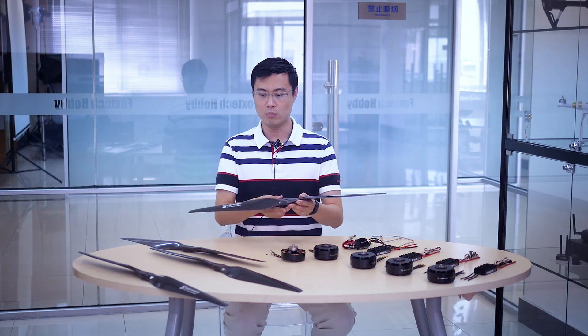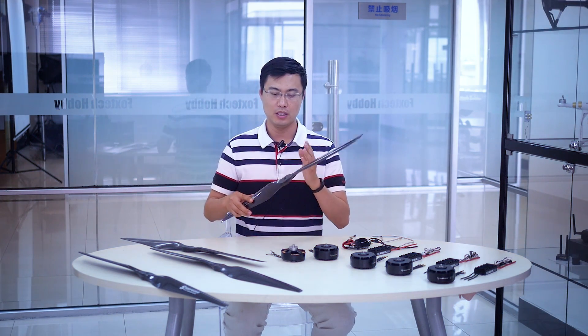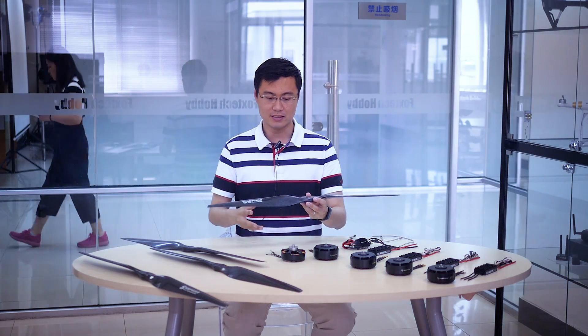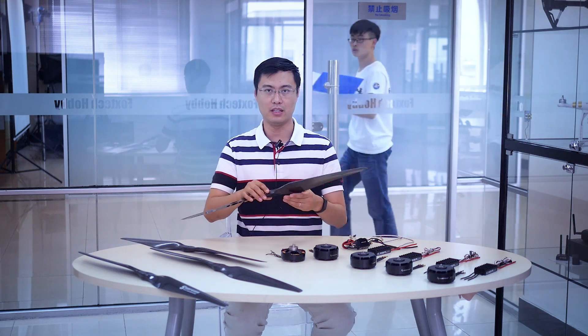You can check the blade here — it offers very high efficiency to help you fly longer. This propeller is compatible with both the T-Motor U10 and the X-Rotor 8120 motor.